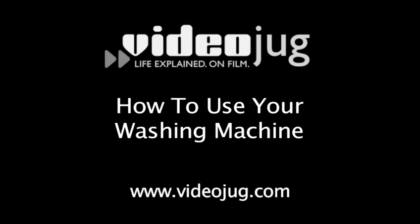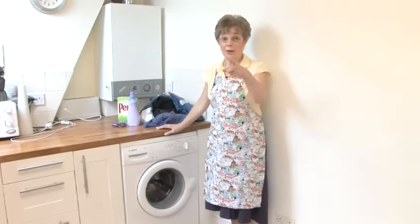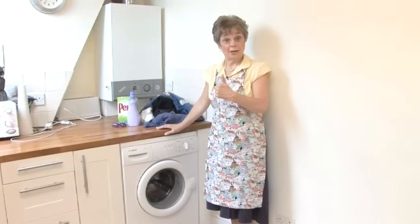How to use your washing machine. Here's Christine. She's a washing whiz and Videojug's very own resident mum. I'm going to show you how to use the washing machine, OK?